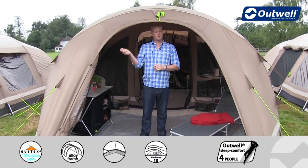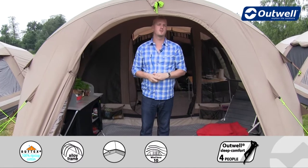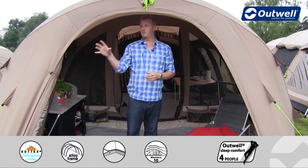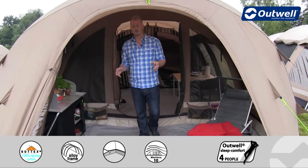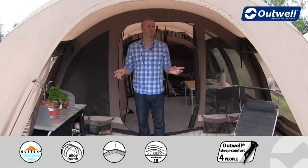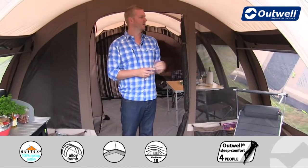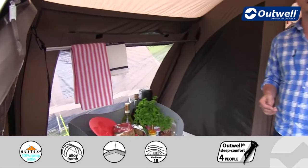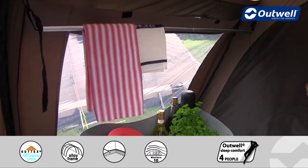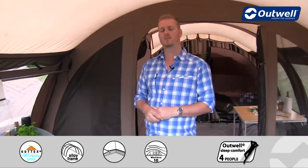Another nice feature of the door is that when it's zipped closed, you can bring the two zips to the middle and bring it down almost like a stable door style, just if you want a little fresh air coming in at the top. Stepping inside, there's a really spacious front living room — ideal for kitchen storage units or chairs to sit and relax. There are also drying rails on the inside, ideal for damp clothes or kitchen towels.